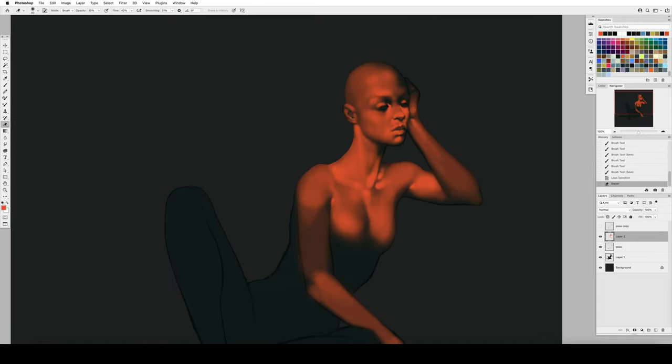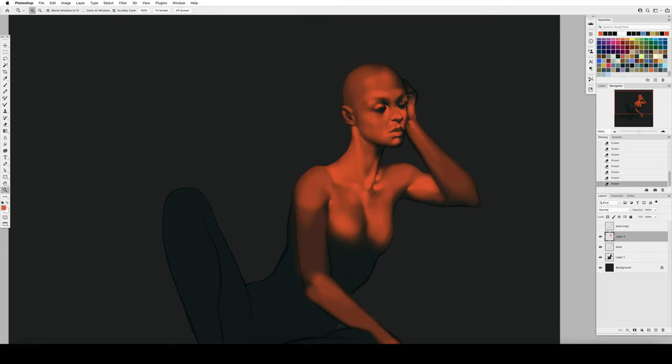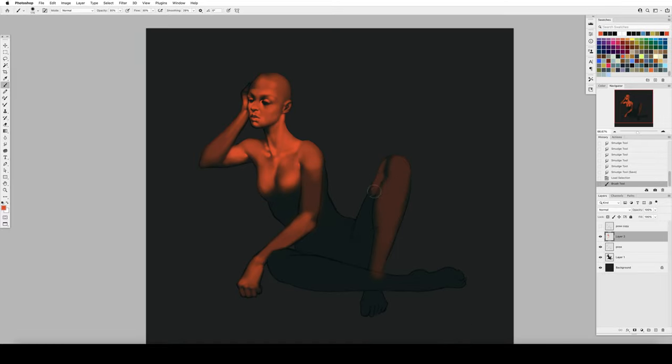We talked a lot about anatomy last time — that is huge. We simply need the right stuff to be the right size in the right place: the ear has to be the right distance from the shoulder, the elbow the right distance from the wrist. Otherwise your viewer will immediately pick that out as something that just feels wrong. But pose is incredibly important too, and it's one of those really awesome subconscious things we can play with when painting people to communicate volumes.